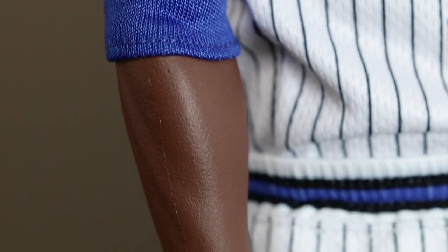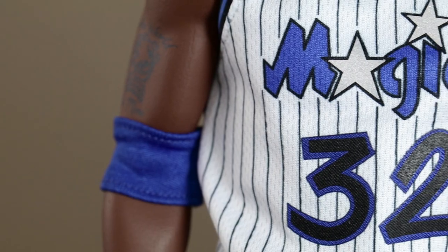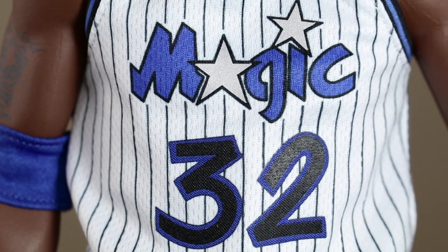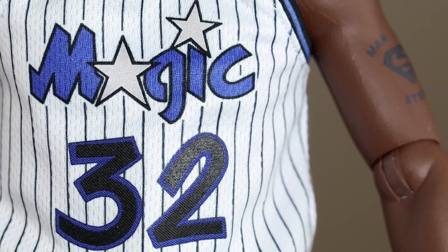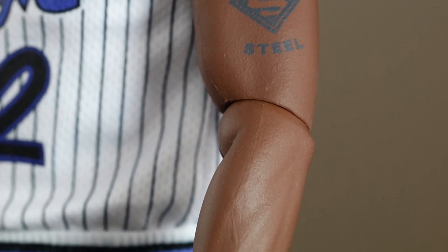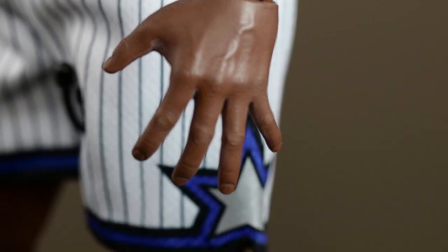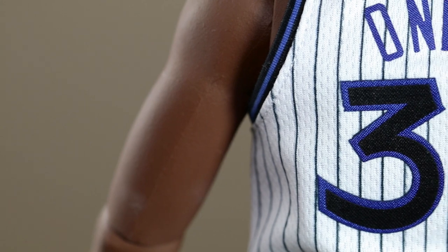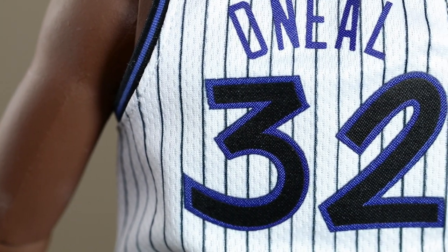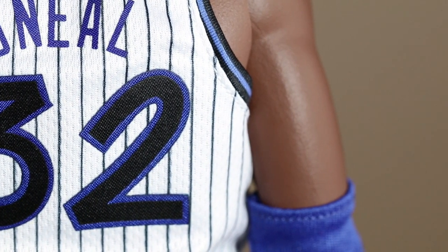The Orlando Magic version is still a little chunky, with less tattoos and a smaller gut — you can clearly tell right away. The Lakers body only has the Man of Steel tattoo here compared to the Lakers body. The fabric used on the Magic uniform is a lot better — it has some holes in it for airflow, kind of like the same material used for the actual uniform.